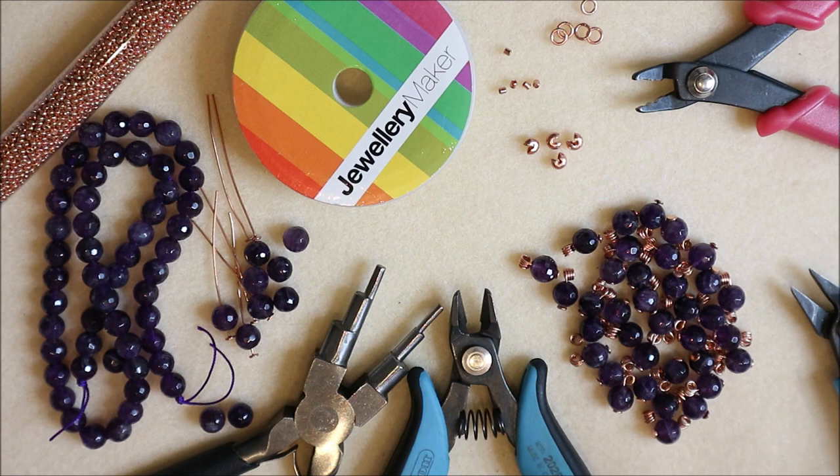Hello, welcome back to my YouTube channel, this is Katie. Today I'm going back to basics and showing you how to make your basic bubble style necklace. This can also be made into a bracelet.